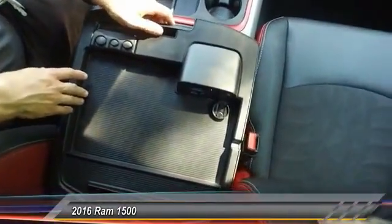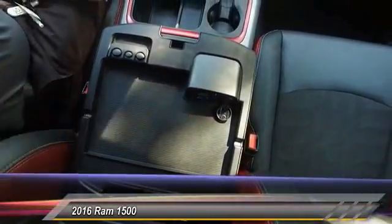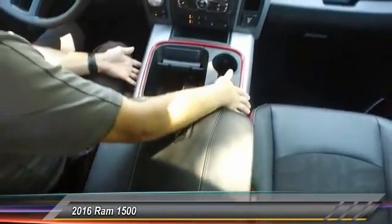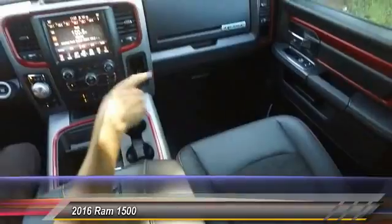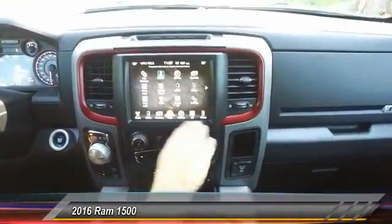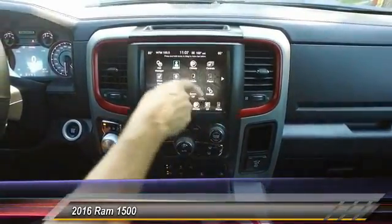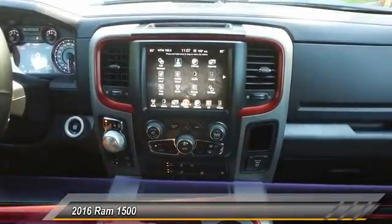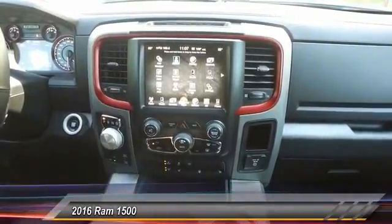The rest of the stuff is similar to our other Rams. You've got USB, auxiliary, and 12-volt inside here, plus another storage underneath. You've got your center console, the tread on the seats, all the Rebel badging, and the eight-inch screen. Your sub-menu is drag and drop — if you want to change something, you just drag and drop it. If you can work an iPhone, you can use this. It's very simple and easy to use, with Bluetooth connectivity, AM, FM, and satellite radio.